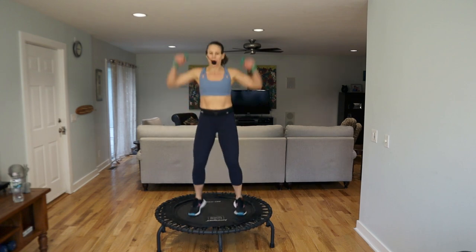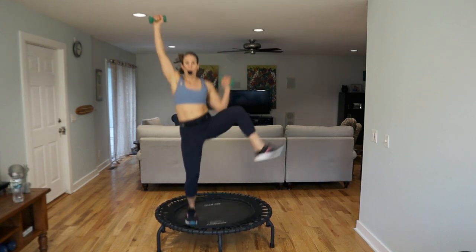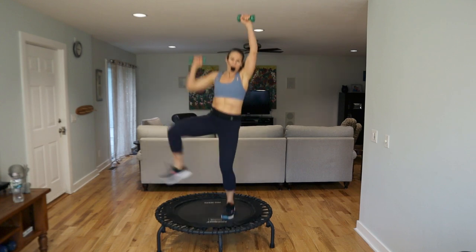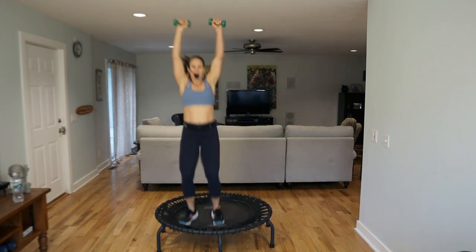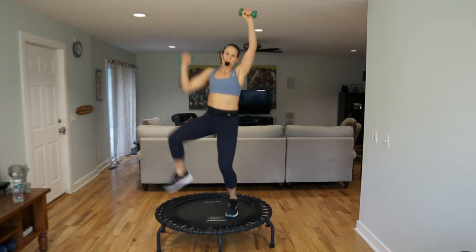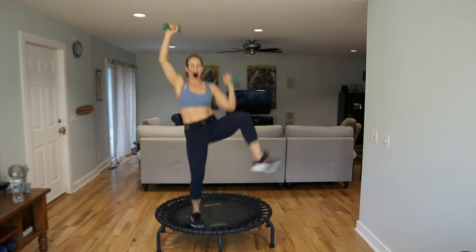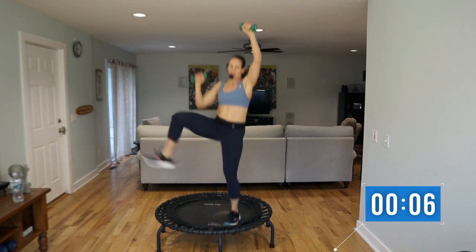Relax, grab those weights again. We've got some knees coming up to the sides — arms start at the top. Right knee pull up, let's go. Four more, switch. You can always do these on the ground if you need to. Switch, four. Twos. Eight. Switch. Alternate.